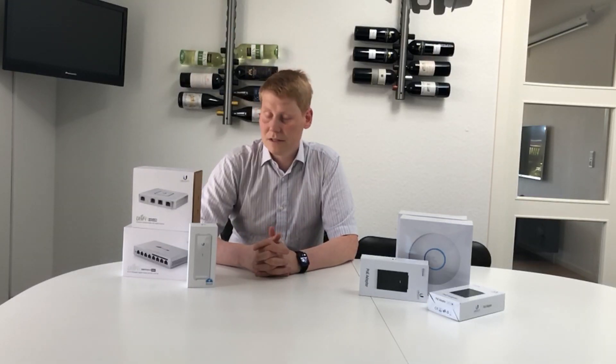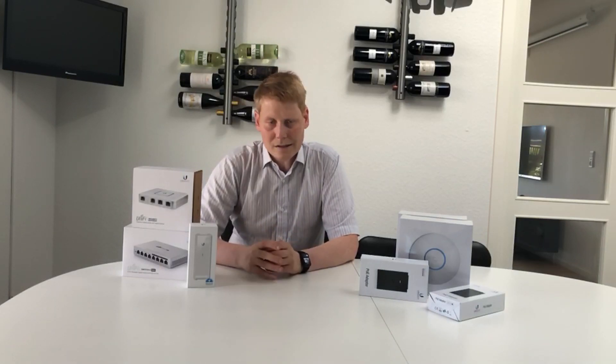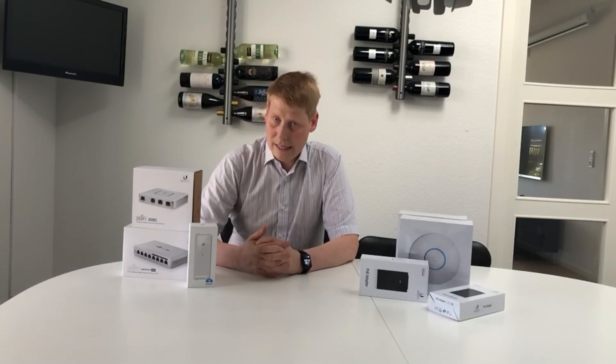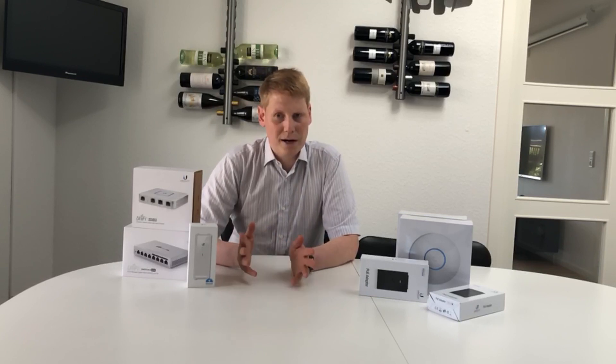Hi guys. So it's time for me to do a network upgrade. I've been using two Linksys access points for the last five years — one serving as both router and access point, and the other bridged as an access point to cover my house. This has been working okay, not great. One shortage is that the guest network can only work on one of the access points, so it doesn't really cover my entire house. I'm also now seeing connections dropping — I have way too many Wi-Fi enabled devices now compared to five years ago.